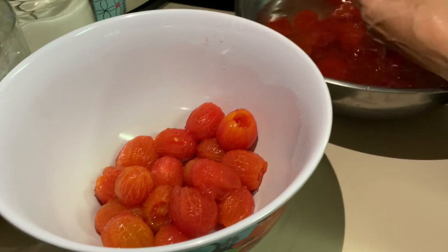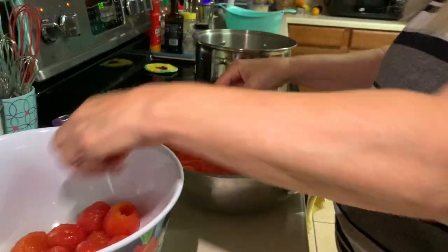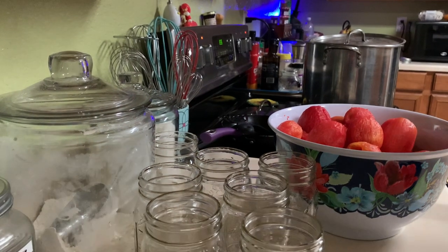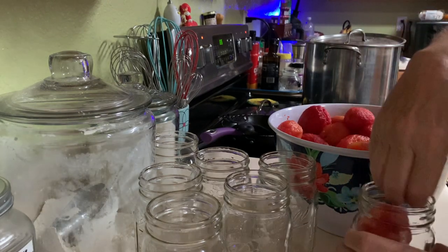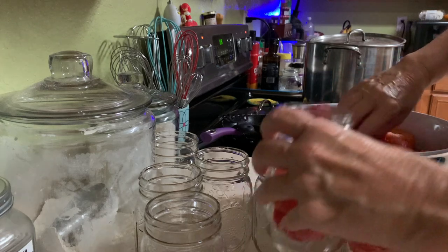Coming up you're going to see my little dog Manchi — he's named after the Chaos Walking series, which is what my channel is named after. He loves tomatoes and would do anything for one. Now all my tomatoes have been peeled and I'm putting them into my jars. Once I get them in there I'm going to squish them down because I'm canning them in their own juice, but right now I'm just figuring out how many are going to fit.